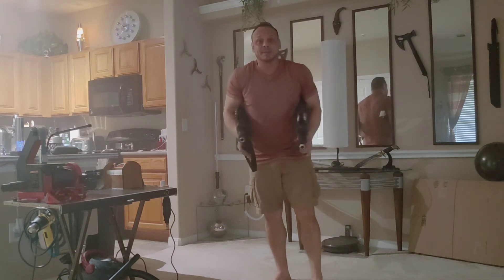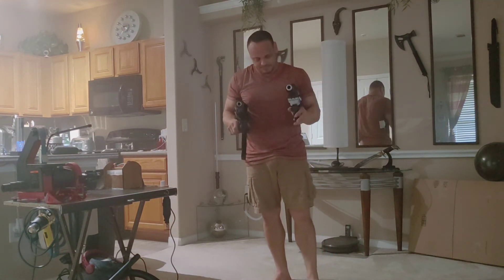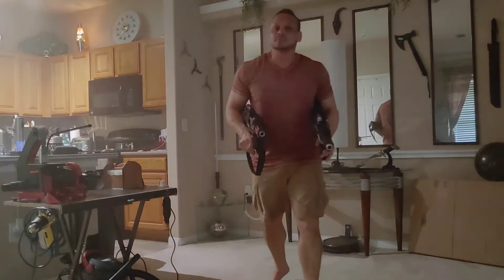I'm getting a little bit better at making these. Maybe I have to start selling them or something. Stay tuned for more to come.